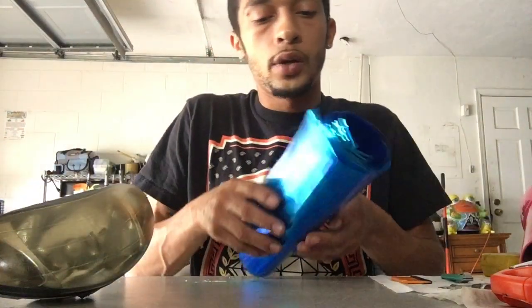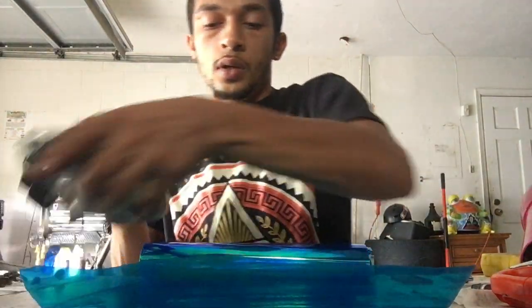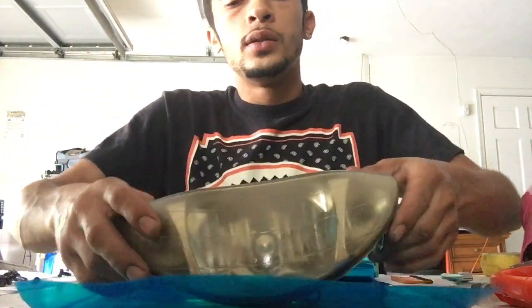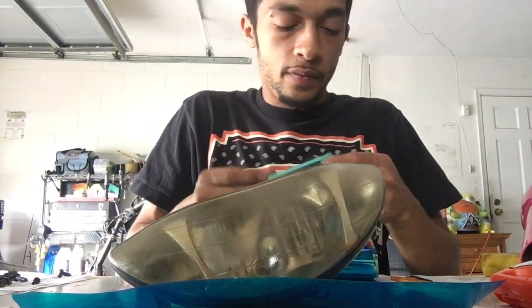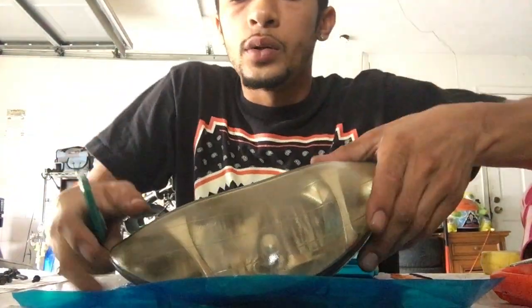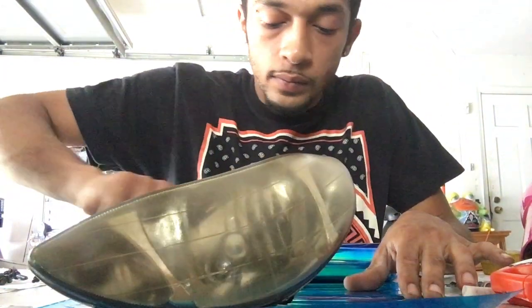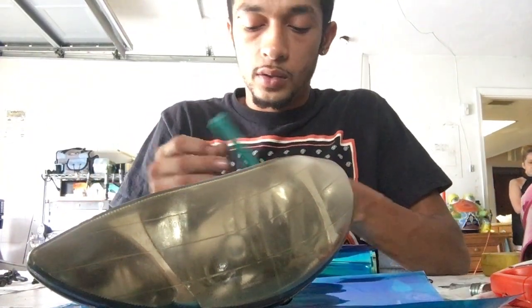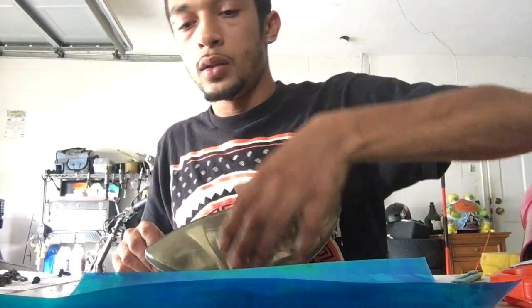Pull out a good amount of film but not too much so you don't waste it. Measure it out — what I do is lay out whatever I'm wrapping on top of the film and just cut it off where it ends. It doesn't have to be a perfect cut because there's going to be excess anyway.